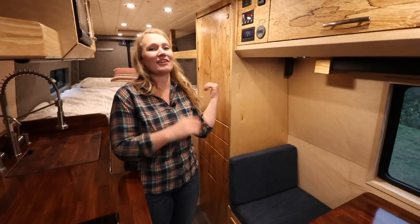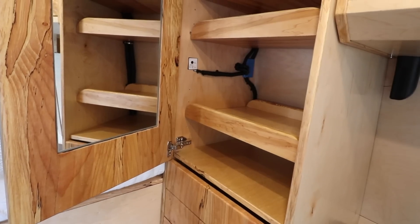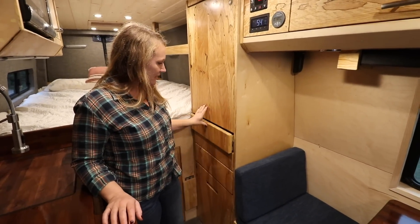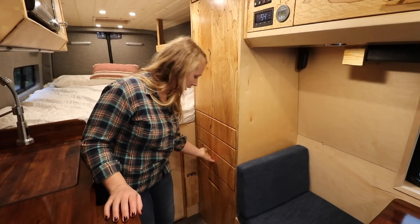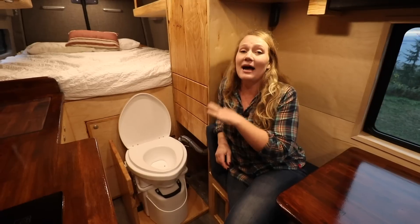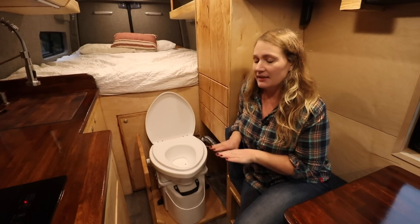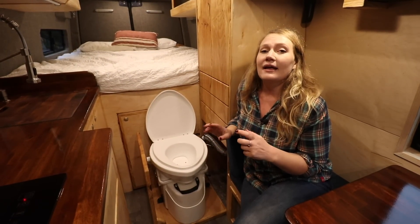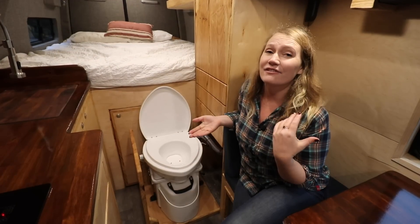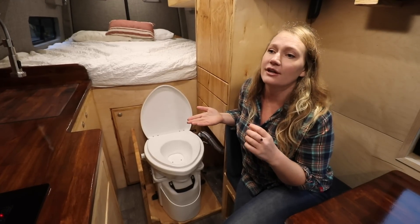On the driver's side starting from the back, they have a closet space with tons of shelves and a really good-sized mirror, which you don't find very often in vans. They have three big drawers, and underneath, a Nature's Head composting toilet — super easy to access when getting out of bed in the middle of the night. The composting toilet has two compartments that separate liquids and solids, which cuts down on smell significantly. It's good for 60 to 80 uses, and you typically just dump it into a trash bag every three to four weeks.